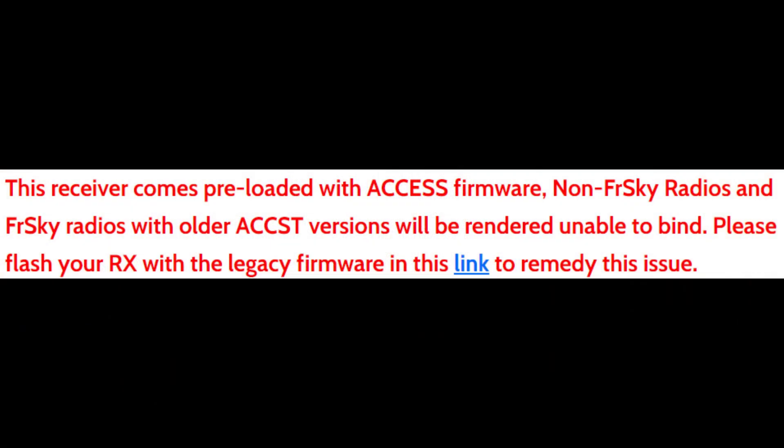I got my FrSky R-XSR receiver from Race Day Quads, and on their website there's a paragraph on the listing saying you need to download legacy firmware from a link highlighted in blue. This is because the receiver comes with ACCESS firmware, and if you don't have an FrSky radio with older ACCST versions, you won't be able to bind it.